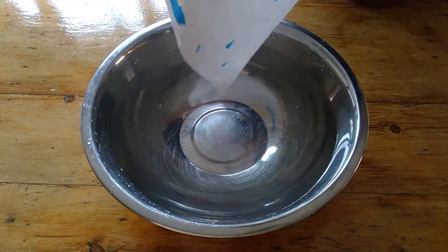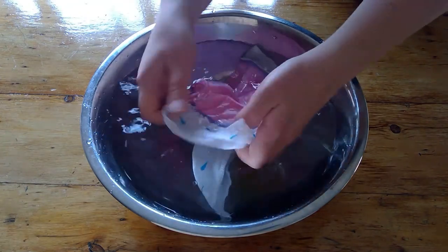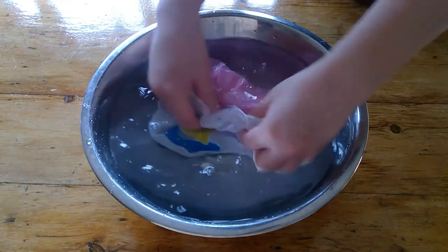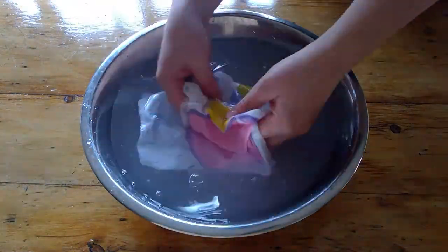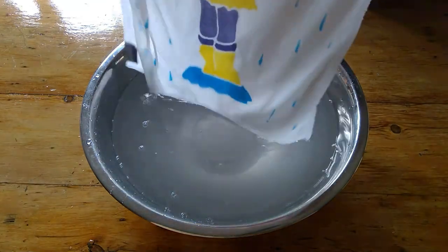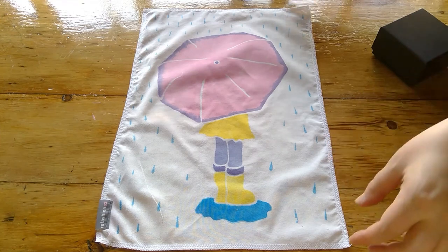Now just wash out your lines. Some will need a little bit of scrubbing, other times it'll just fall off. Go around and make sure that all the line paste is washed away, then let it dry. And there's the finished project.